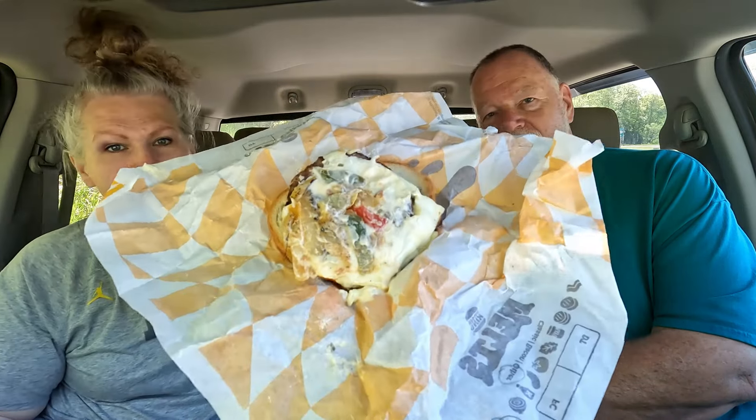Oh, those are cute little patties — those Whopper Junior patties are tiny. Not even the size of my palm. It has two little slices of Swiss. There's plenty of Swiss cheese on this one. However, you got like three little onions. Peppers and onions are a bit skimpy and not a ton of sauce. Looks like it might be a bit dry. We'll give it a shot and see how it is.